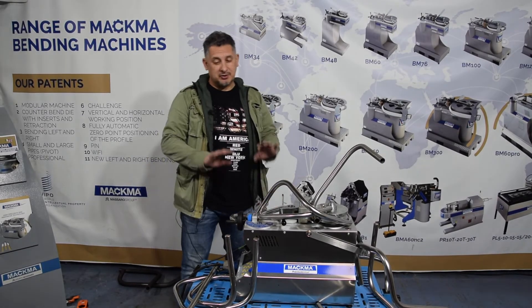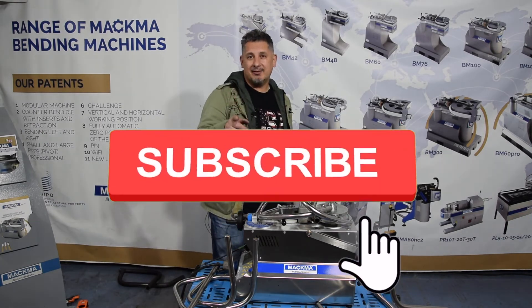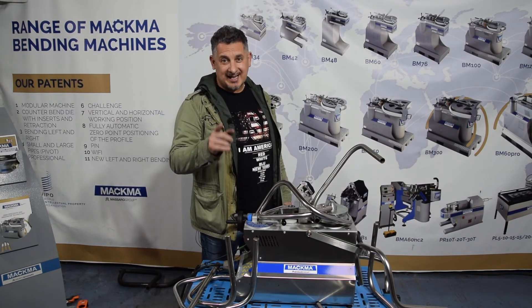Finally, I finished all the tubes — no tubes left, so I will go home now. But anyway, follow us on our YouTube channel, subscribe to our page, and see you on the next video. Bye!